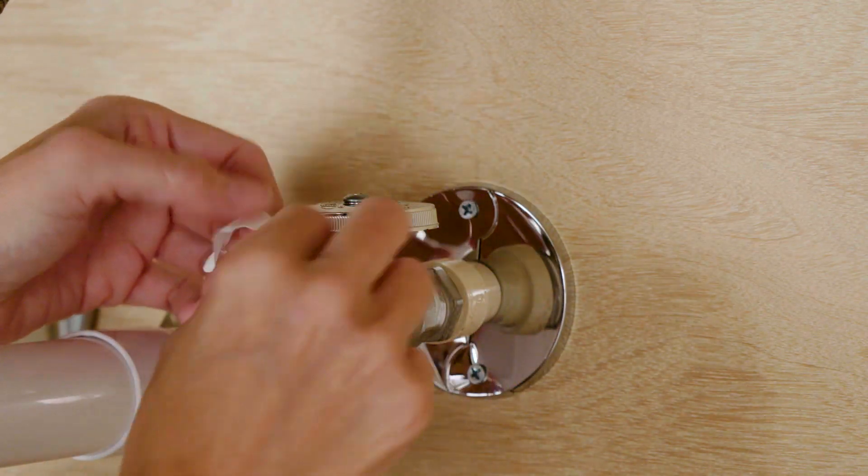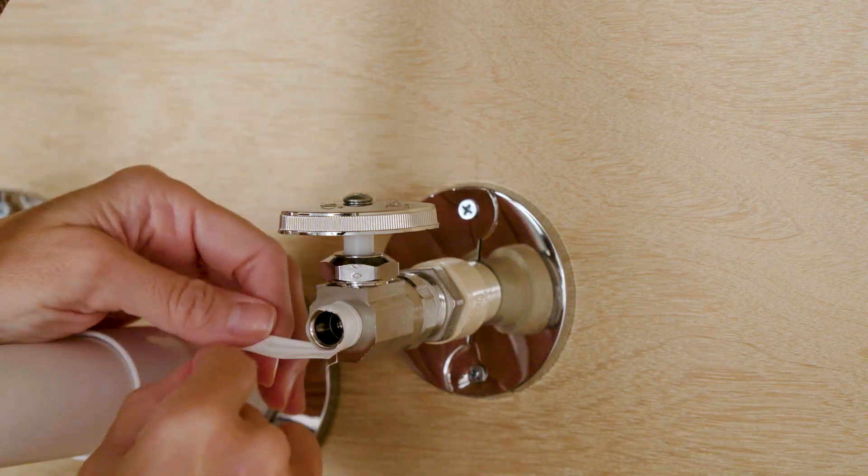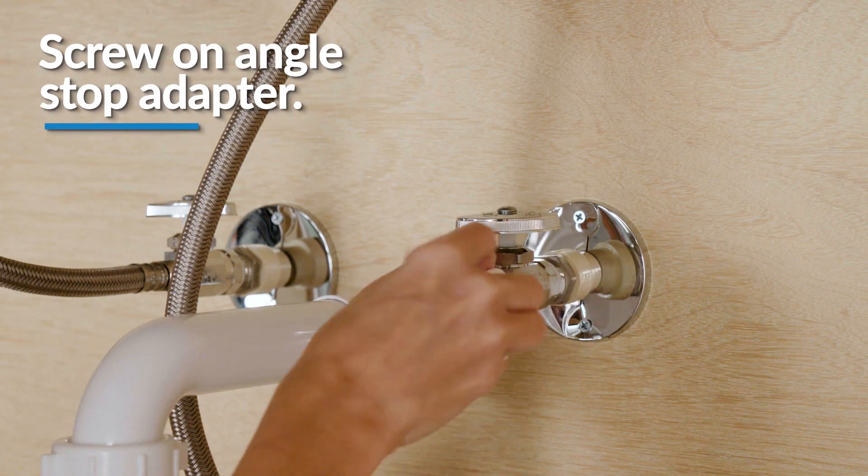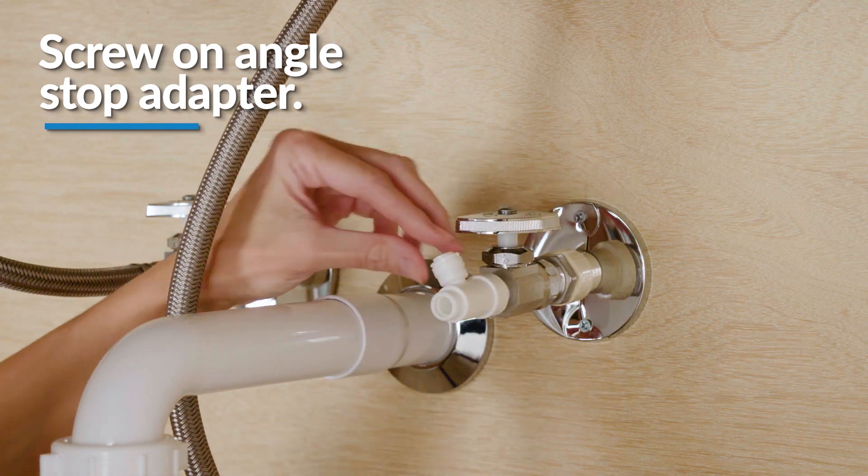Then, wrap plumber's tape around the cold water angle stop valve in a clockwise direction and screw on the angle stop adapter. Be careful not to over tighten the angle stop adapter.